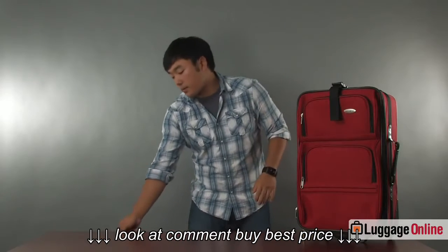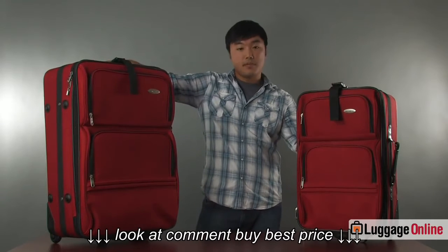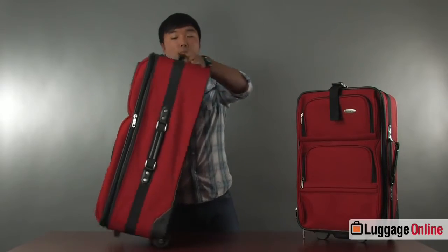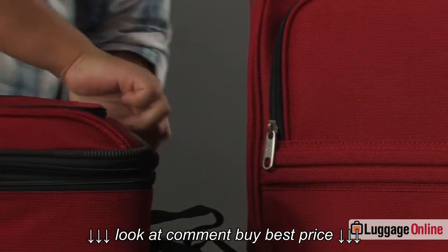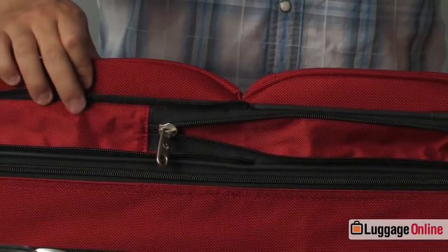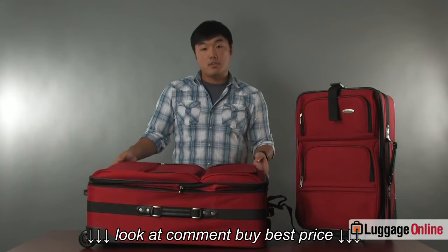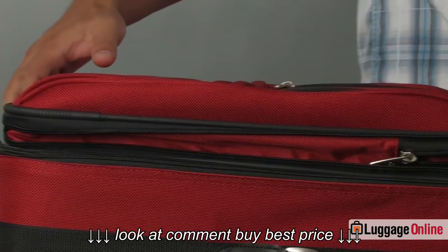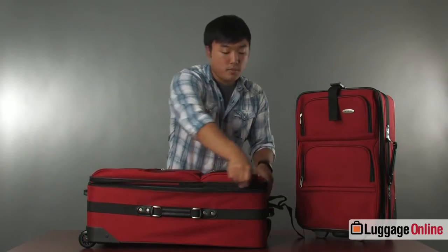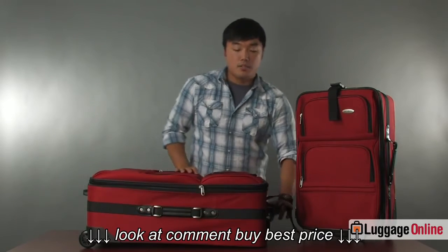Next up is the 26-inch bag. This upright has all the same great features as the carry-on except it's obviously much larger in size and is good for up to a week's vacation or more. This bag also has one additional feature the carry-on does not. Simply unzip the zipper and the bag will actually expand outward up to two and a half inches, allowing you more packing space at the beginning of your trip or as you accumulate more belongings along the way. To reduce this size you simply re-zip it and the suitcase retains its original shape.